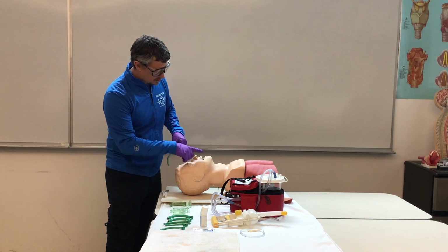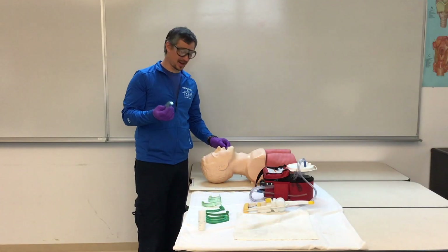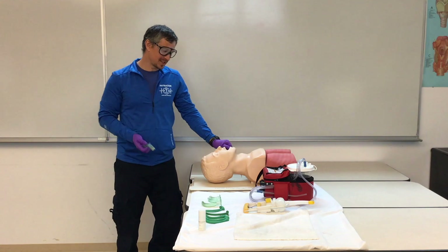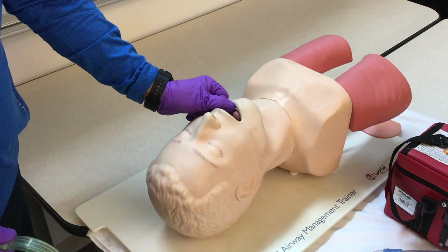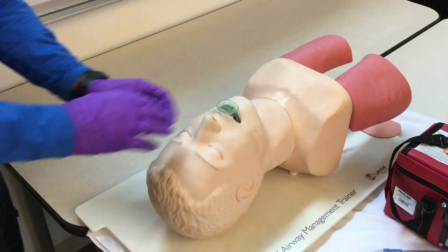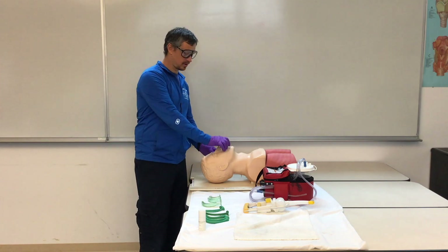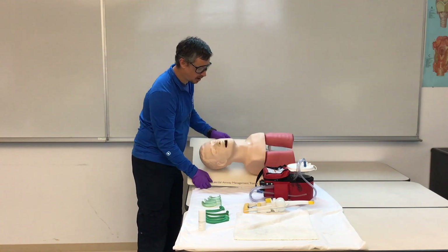Our second option to measure is from the center of the mouth to the corner of the jaw. When we insert our OPA, we're going to open the mouth with a scissor motion using our index finger and thumb to scissor open the teeth. Taking our OPA at the corner of the patient's mouth, we'll start with the curve facing the top of their mouth and then rotate so we don't push the tongue posterior, until the hub is flush with the patient's lips. If our patient starts gagging, we're going to remove our OPA.